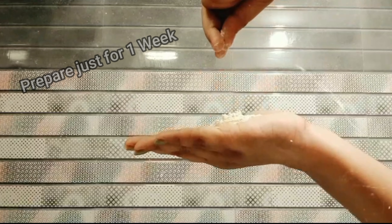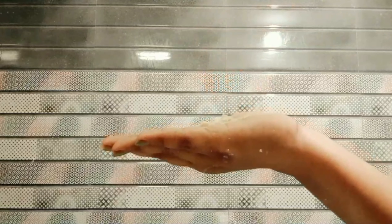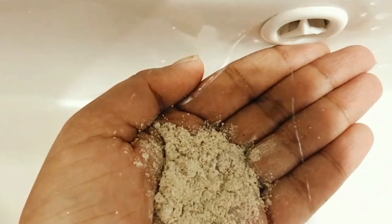I am going to use this water. This is a face wash powder — use a little. I am going to use this water and it will make a pigment.